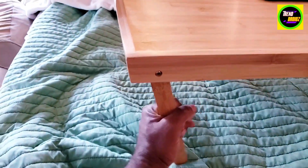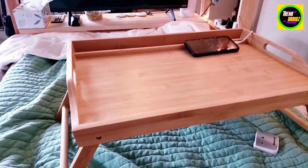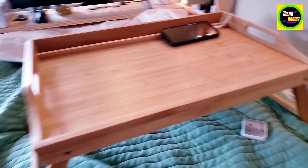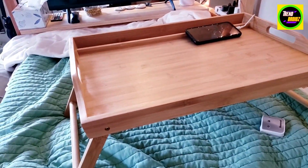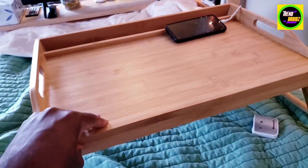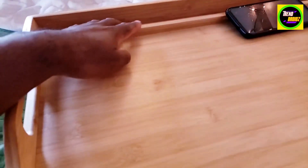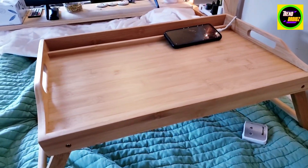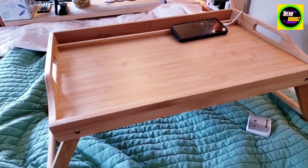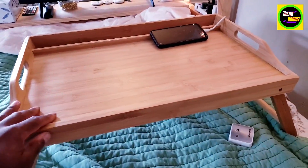It folds up like that so you can store it in nice slim spaces, even on the bedside if you want. I really like the handles here — nice and smooth, nice texture. I've been using this for a couple months now and haven't had any issues with it so far. I really love this bed TV tray and highly recommend it.